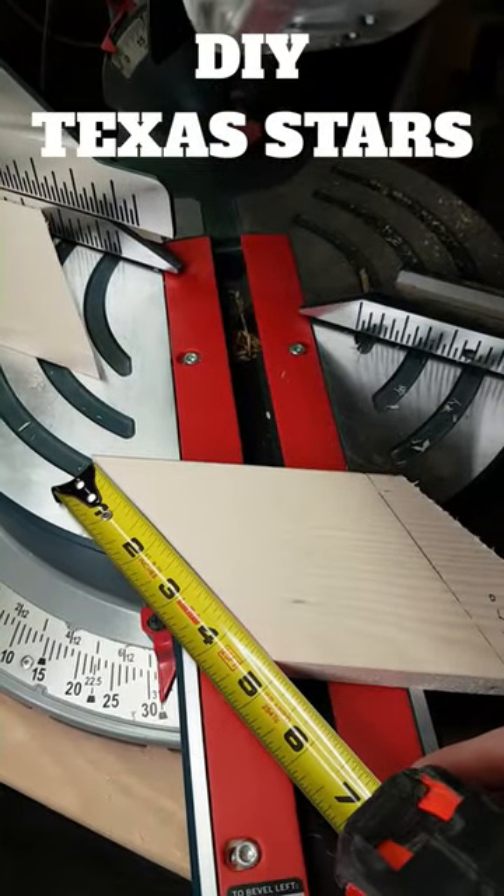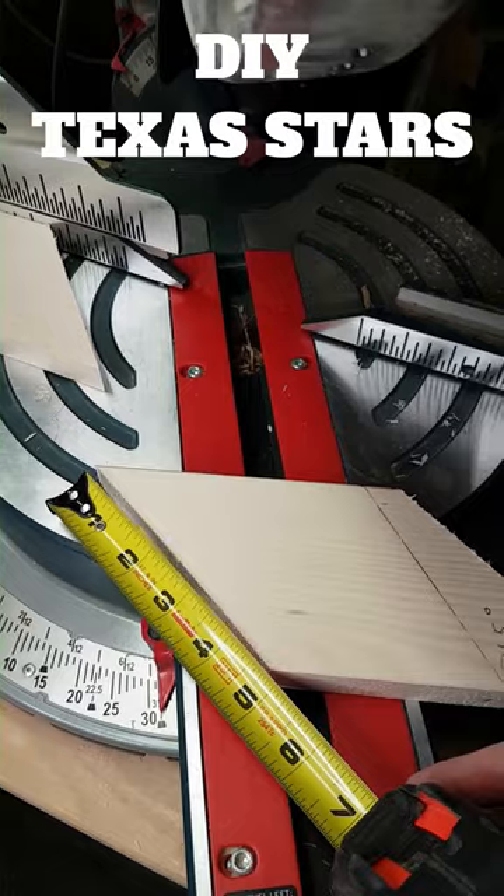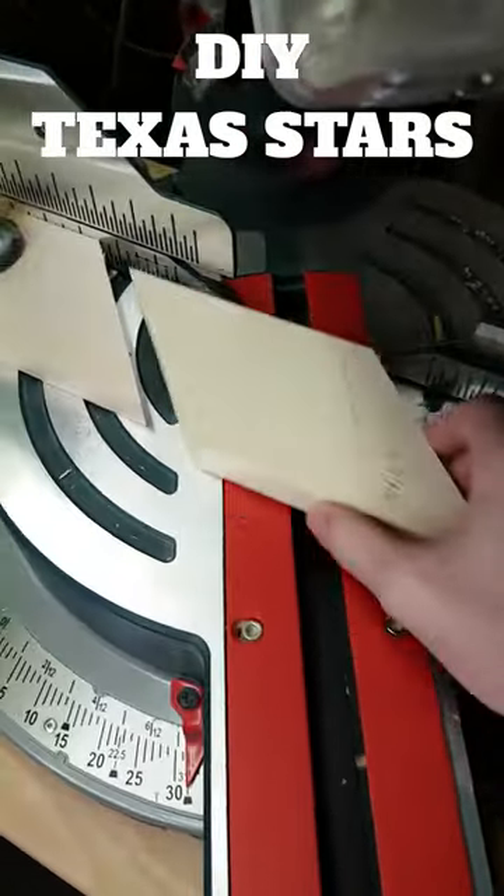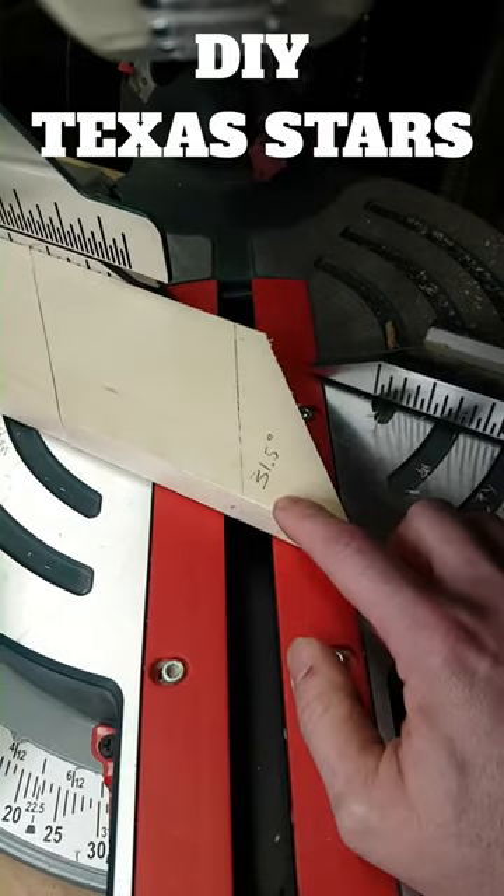Measure the length of this angle. This one is 4 inches and 7 eighths. Mark 4 inches and 7 eighths on this side, and that's where you'll be making your next cut at 31.5 degrees.